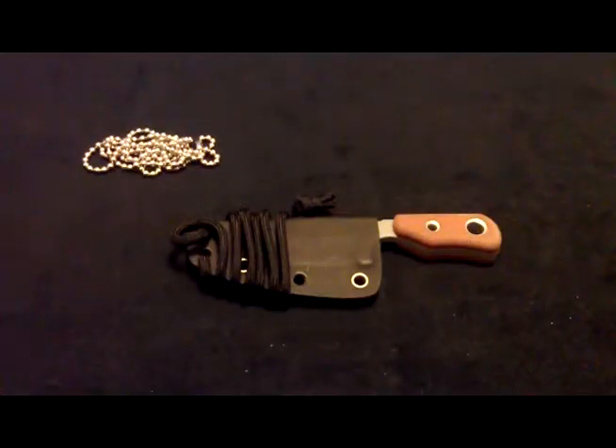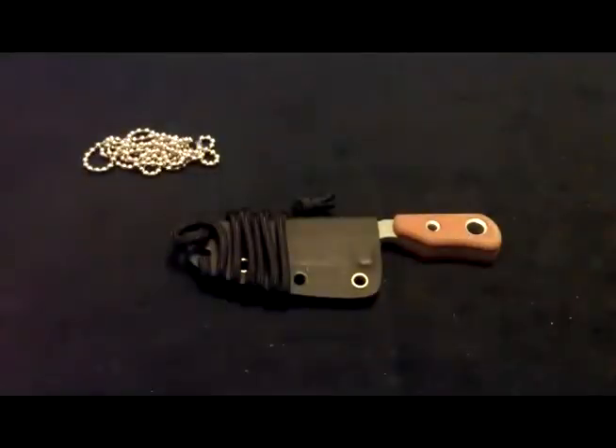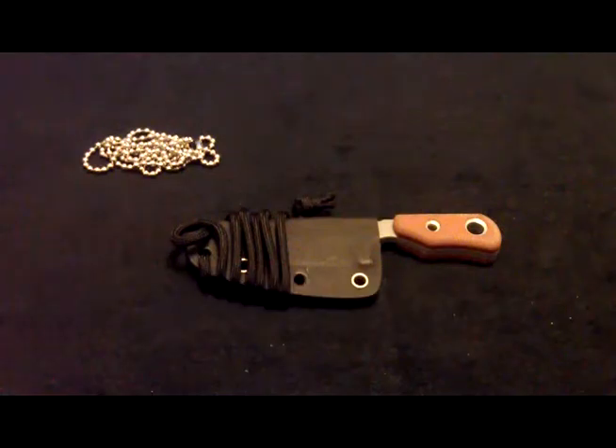Hey, what's up everybody. I got a new knife today and I just wanted to share my initial impressions of it. This is a knife made by TOPS Knives and this is the M1 Subcompact. I'm gonna put the specs in the description if you guys want to read those.